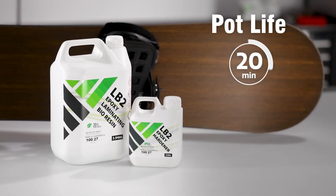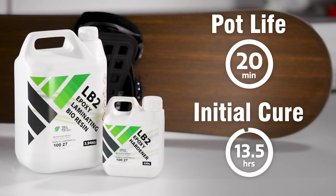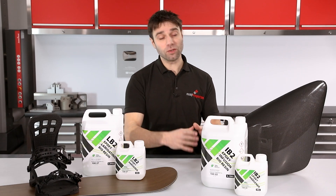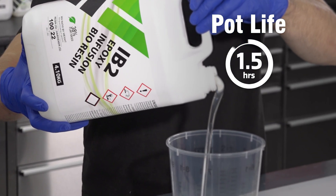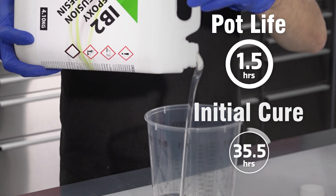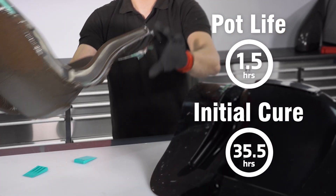The typical pot life of the LB2 is 20 minutes and it has quite a fast initial cure of 13 and a half hours. With the IB2, to allow for larger infusions, we've got a longer pot life of nearly one and a half hours and an initial cure time of 35 and a half hours, although from experience I have found you can often safely demould within 24.